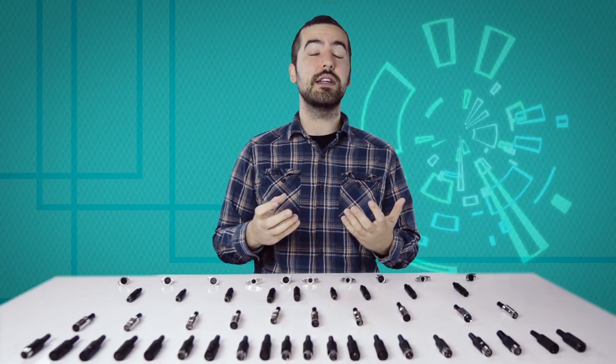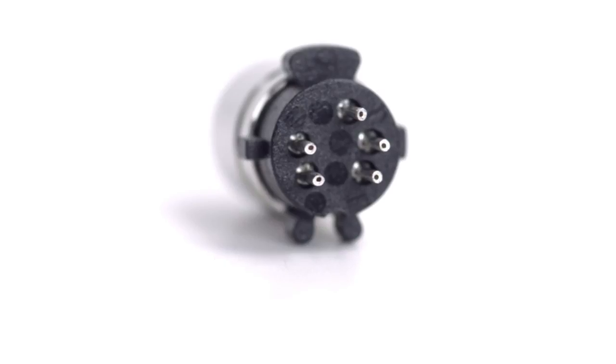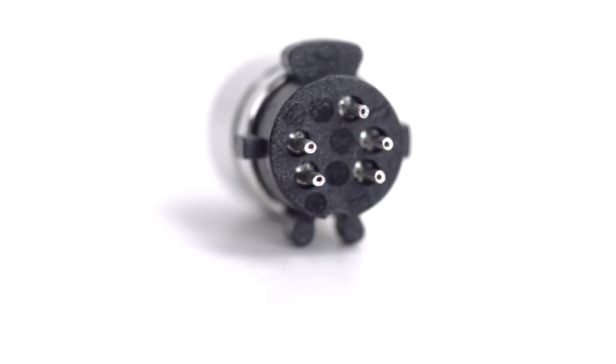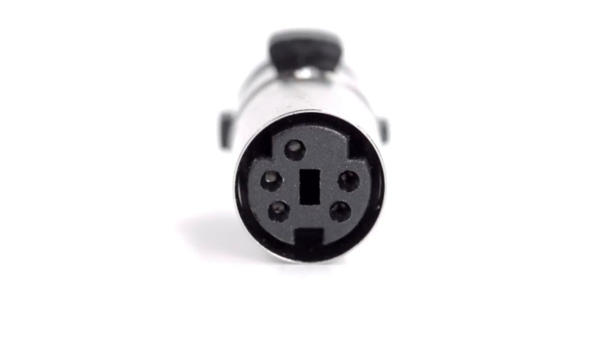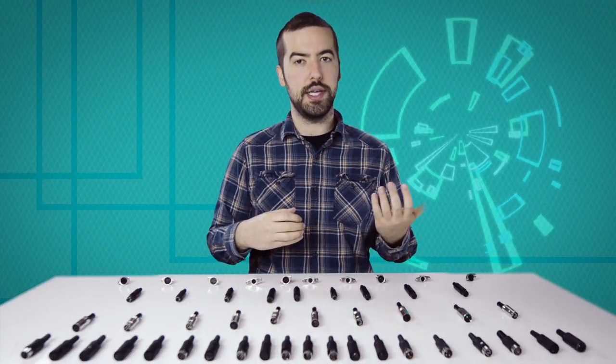Now comes the hard part, soldering. If you are new to soldering, it is recommended to find someone who is more experienced for the best results. There are 5 solder points on the connector, corresponding to the pins at the front of the connector. Be aware, there is not a standard wiring for DIN connectors, and the wiring can widely vary between different devices and applications. Please consult any wiring information you have available to determine which conductors should be wired to each pin.